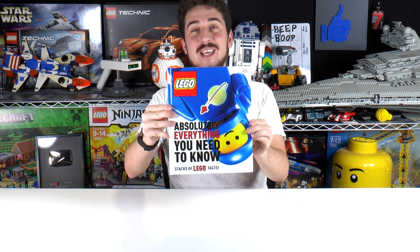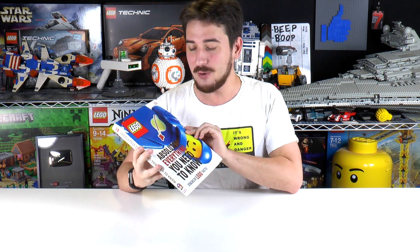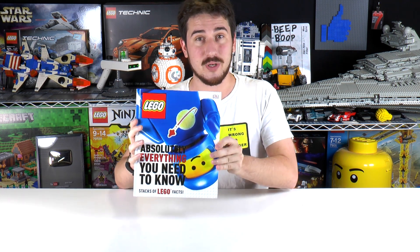Hey everyone, welcome to Brickball. My name's Jack. Today we are taking a closer look at the 'Everything You Need to Know About Lego' DK Books book. It's from DK Books. They actually sent a copy over to us for free, which was really nice of you guys. Thanks a lot.